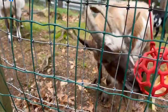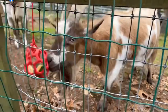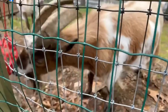Keeping him active and the food lasting a wee bit longer is what we're looking for at this precise moment.